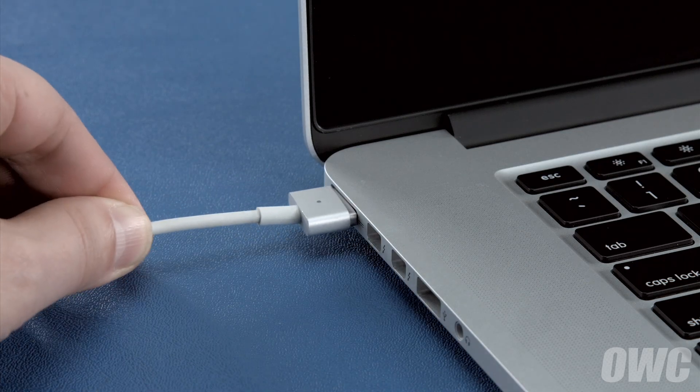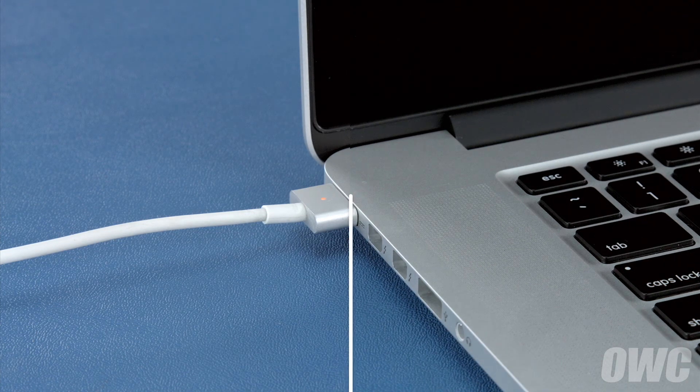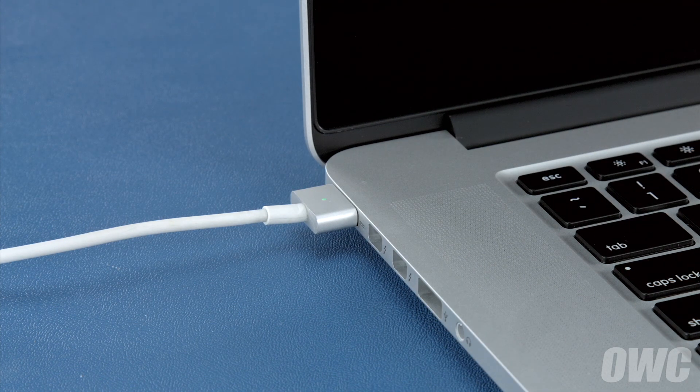Finally, reattach the power cable and let the battery charge back up to 100%. This time, you can use the computer while it's charging. Once the battery is charged back up, the power management system is properly calibrated. You can now set your energy saver settings back to what they were before and use your computer normally.